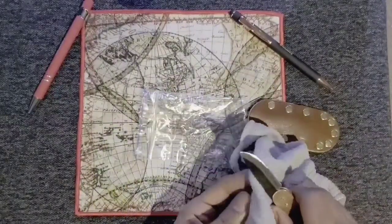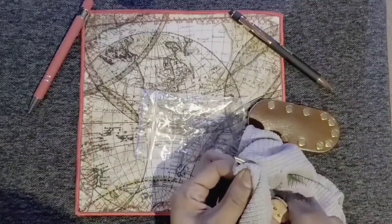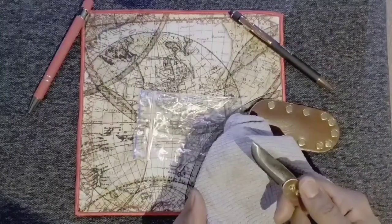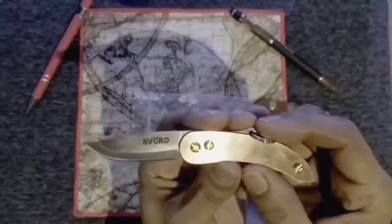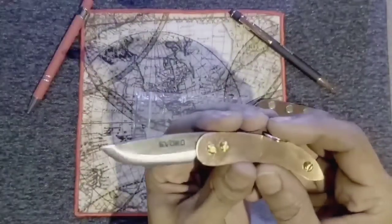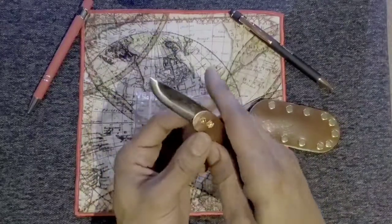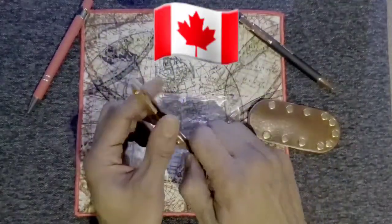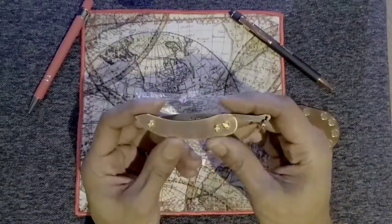I believe this is carbon steel. I'm not sure — I probably should have looked up a little more information on this guy. We're just doing an unboxing, we're not doing reviews anymore. I guess I should say who it's from — it's from Sford. Am I saying that right? It sounds funny to say. Sford. The owner of this company also owns Puma Knives, which is another Canadian knife shop. I think they're more like peasant knives and...